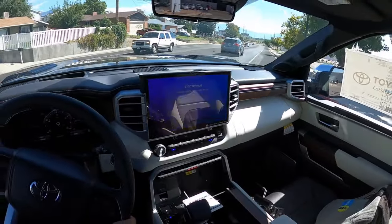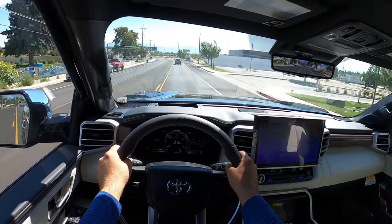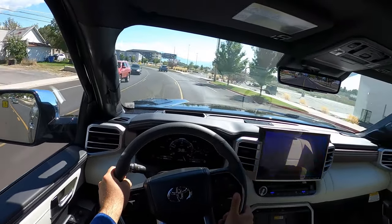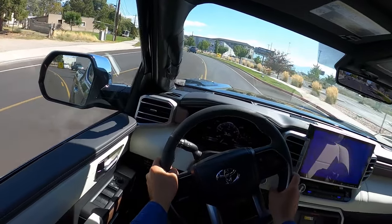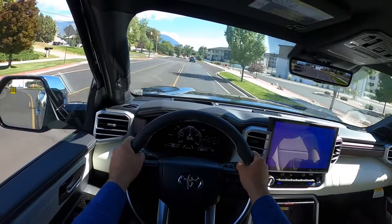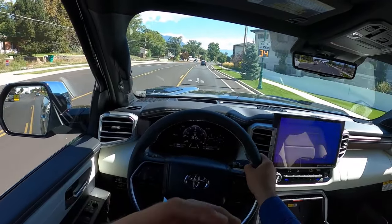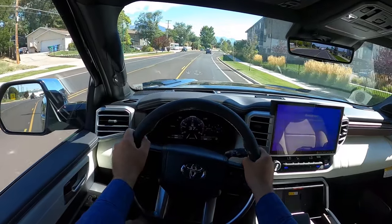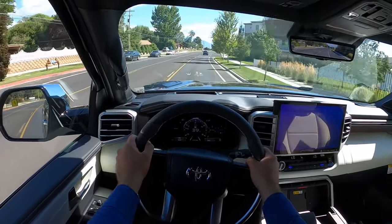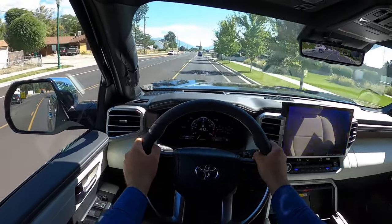Seat comfort is really good. The AC seat is definitely coming in clutch. Really good torque. I feel absolutely in love with Toyota's twin turbo V6 — it's just so good. It has such a nice torquey feel. The EcoBoost feels really powerful, but this gives you the torque earlier on, even when you compare it to the PowerBoost. This engine just hits the sweet spot when it comes to torque. Ride quality is really good with this truck too.